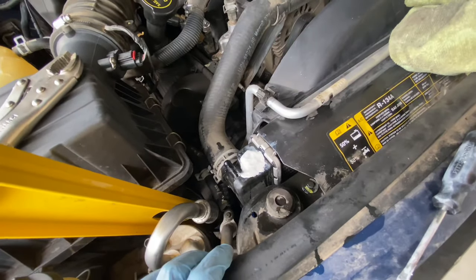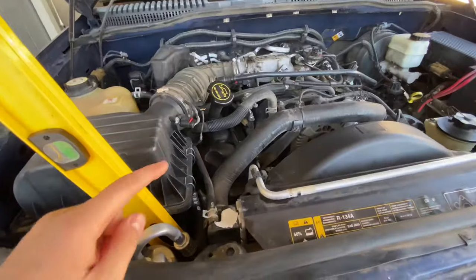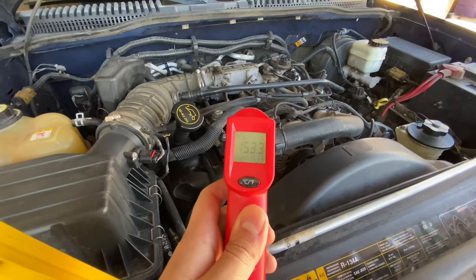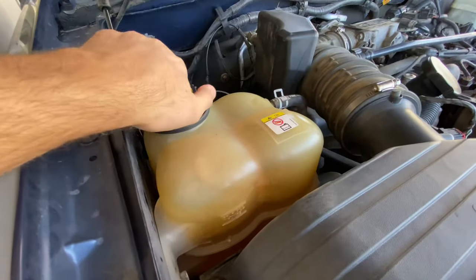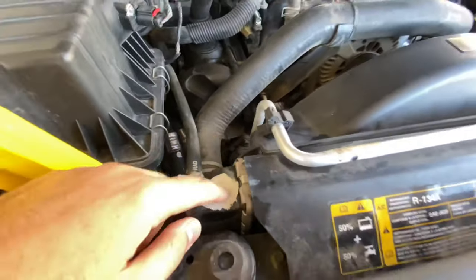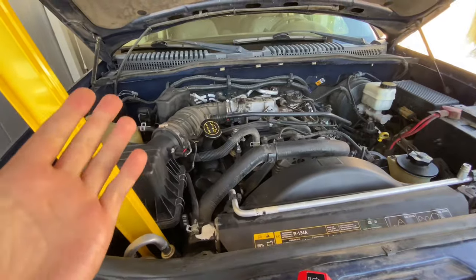I'll tell you guys honestly if this is going to work. And lo and behold, it is a few days later and the fix is confirmed. I have been driving the car. As you can see it's hot, and there are no leaks whatsoever. The fix is confirmed — this is a win. I hope this video is helpful. If it is, please give it a big thumbs up and subscribe. I'll catch you in the next one.